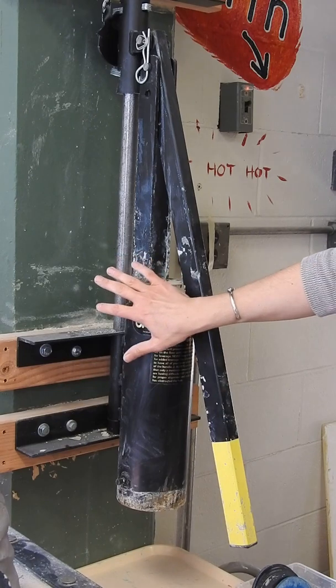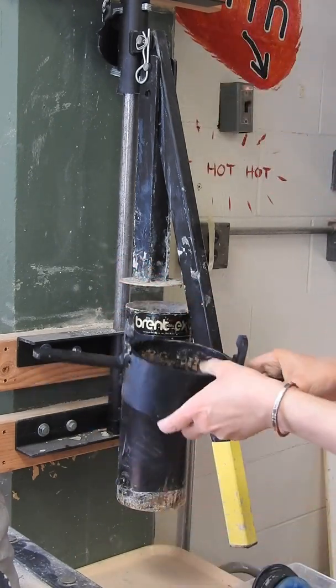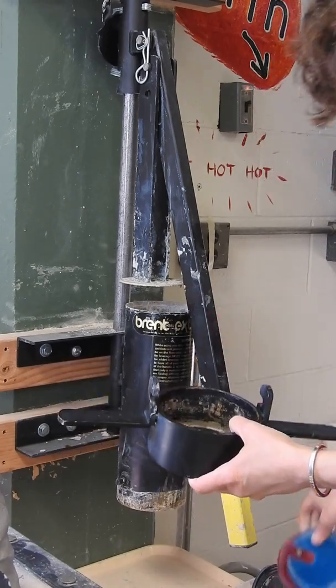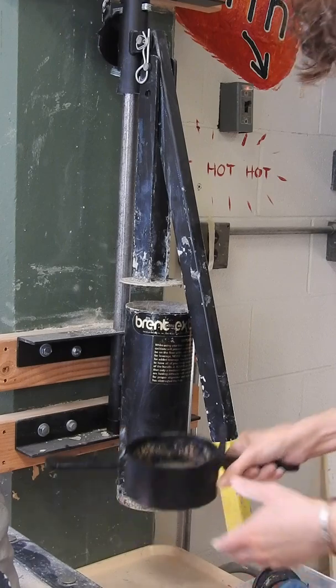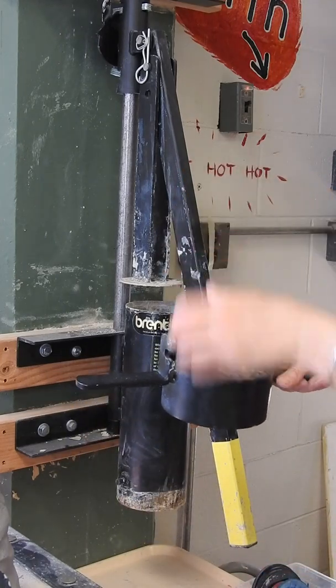The extruder is attached to the wall. There's a bottom piece like this, and there are plates that you can put into this bottom piece. The bottom cap hooks on there and holds the plates in place while the clay gets squished through them.